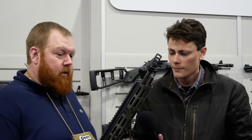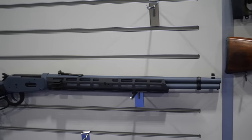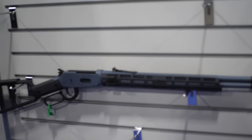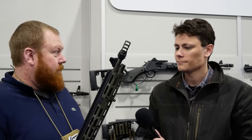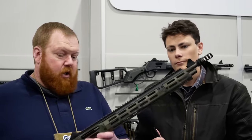Yeah, absolutely. We started in 2017 making our first M-LOK handguard for lever actions, and seven years ago people would come to the booth and say, 'What are you doing making a lever gun tactical?' Now seven years later this stuff is everywhere, so it's been kind of fun watching it progress with all the new stuff we've been making.